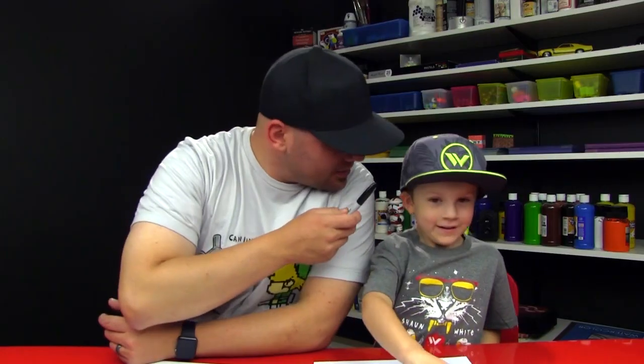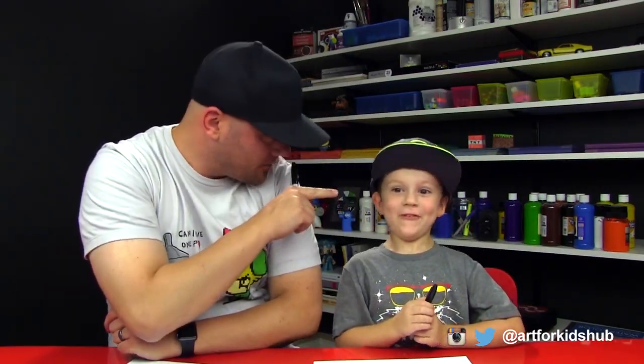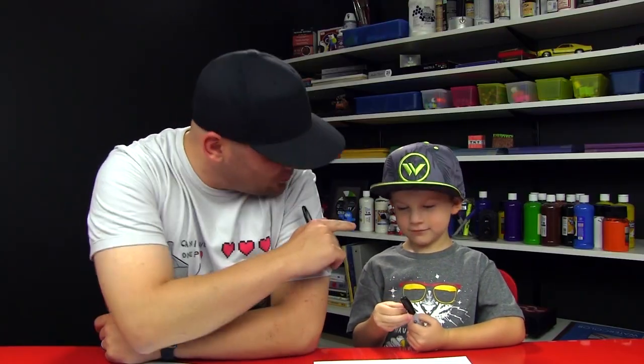Alright little band, you got your marker? Yeah! We hope you guys are going to follow along with us. How old are you now? Four! You turned four, you're not three anymore. So this is going to be a fun activity to do with young artists, right? And we're going to keep it nice and simple. We're going to use shapes and simple lines, right? Alright, you ready to start? Yeah!